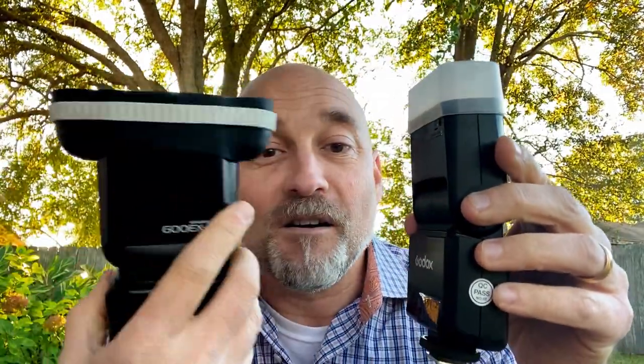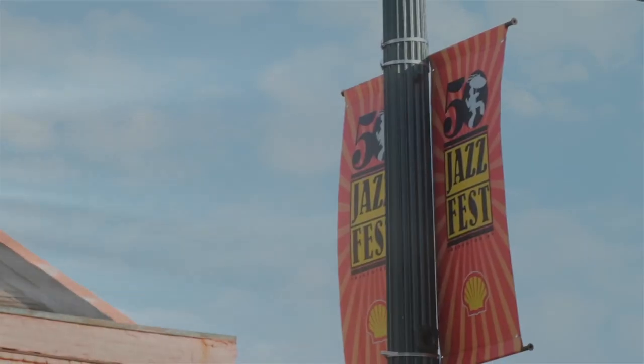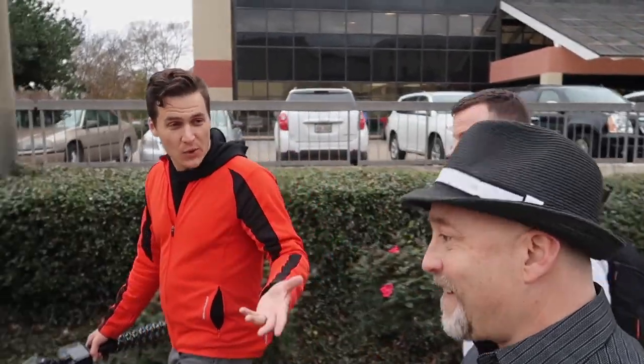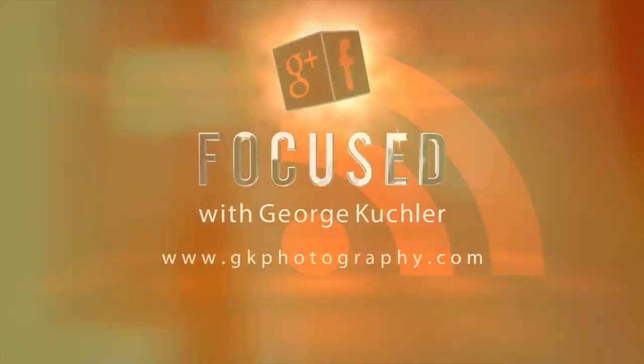Hello, I'm a Godox cute little baby flash — so cute. I'm a Canon EXRT flash, I blow you away. All right, look, I know that was a bit dramatic, but kind of sort of the truth.